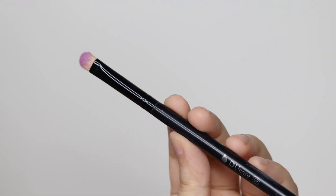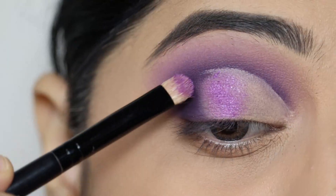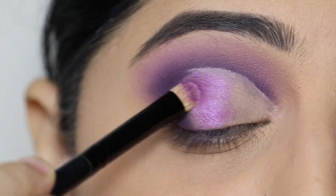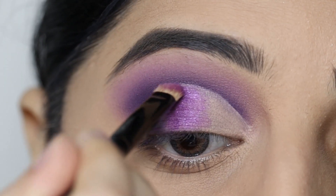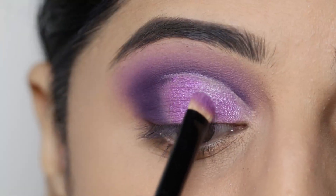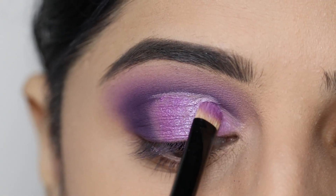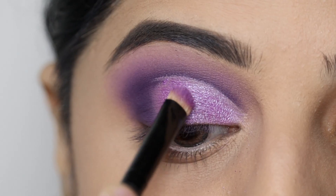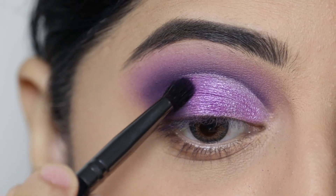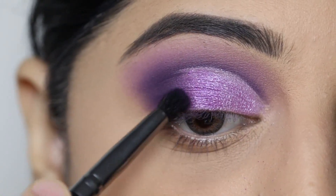Next, using a flat brush, I'll apply a shimmer purple eyeshadow on the center of the eyelids. I've also used a lavender shimmer shade on the inner third of the eyelid. Then I'll diffuse the edges of the shimmer shade at the outer corner using dark purple eyeshadow.